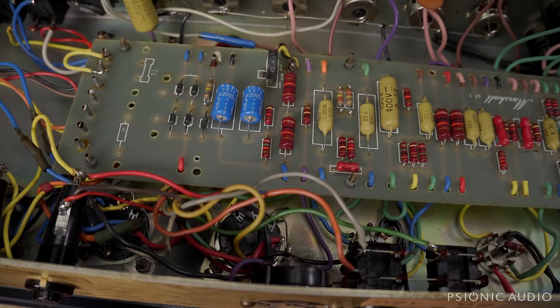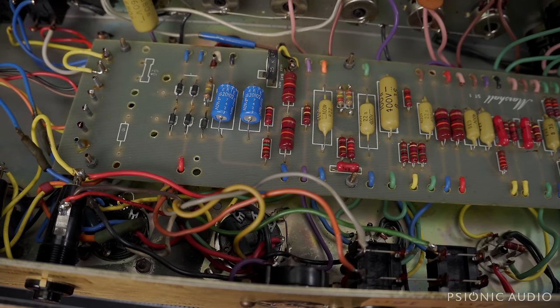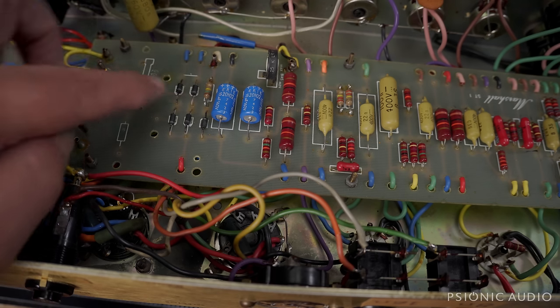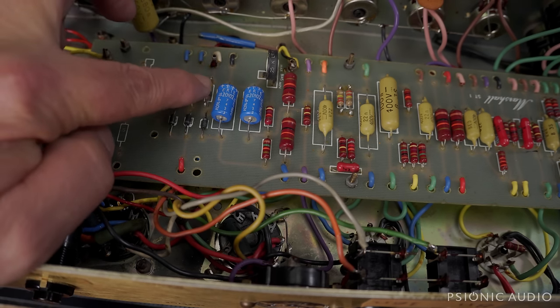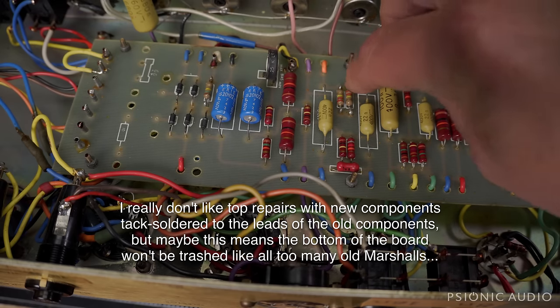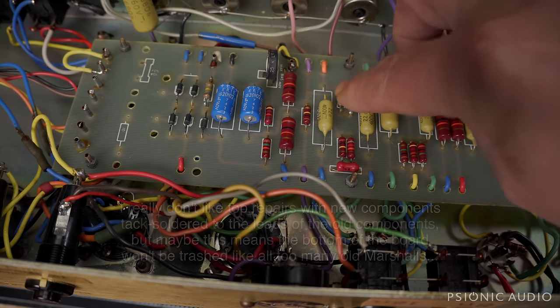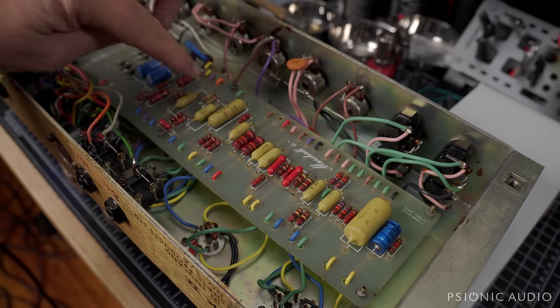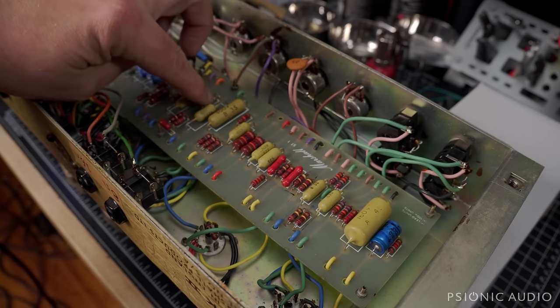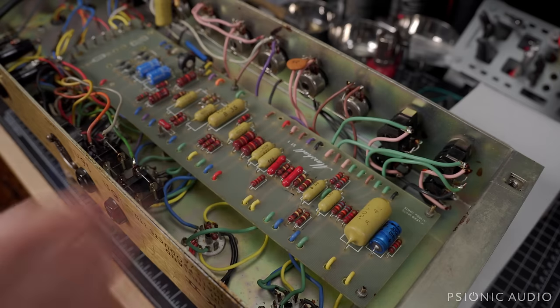Given the solder joint here which looks non-original, I think this amp originally was for 240 and has been changed to 110. Supporting that would be this changed resistor in the bias supply, and these two changed resistors here — not very well changed — which are the phase inverter grid leaks or bias leaks going to the grids of the output tubes. Those three changes were probably made to accommodate the change in wall voltage with 6550s.